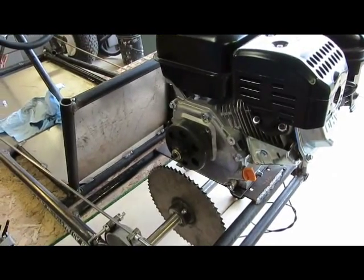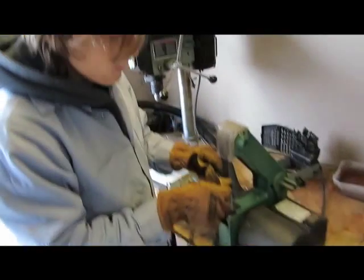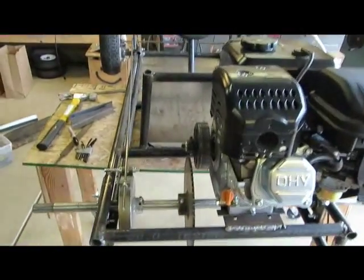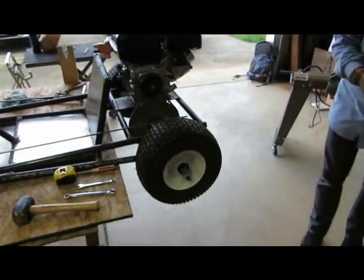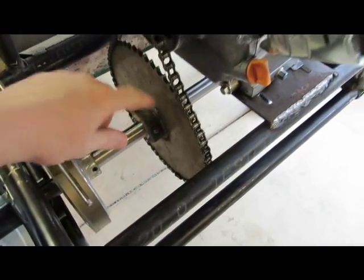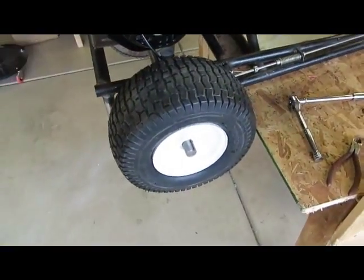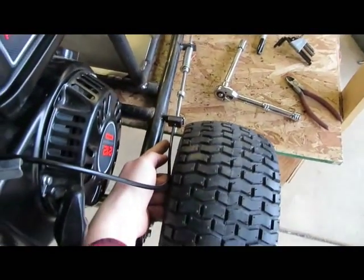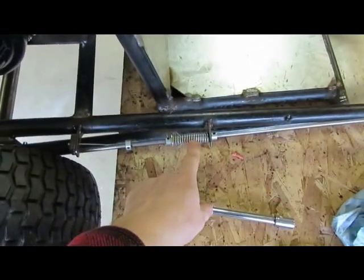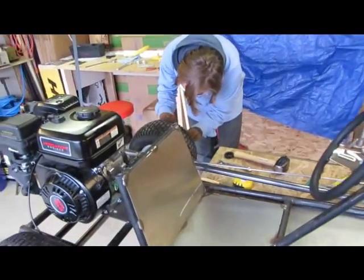We gotta adjust the chain to the right length. Got the brake on, looking good. Final wheels are going on. Got the sprocket on. Sprocket's lined up good. Tires are going on. We got the throttle cable routed up here. We set the distance of travel for the throttle cable so it's the right distance — we can adjust that later for more speed if we need it.